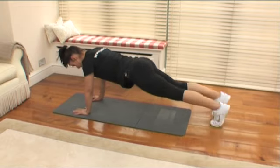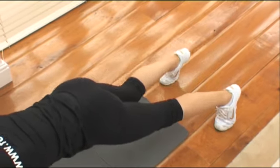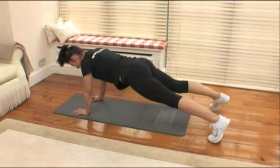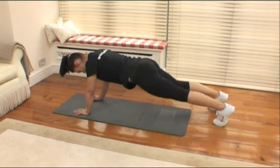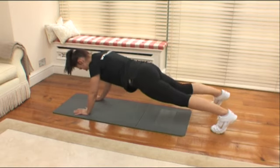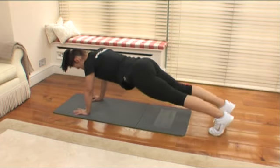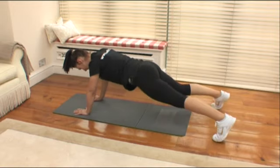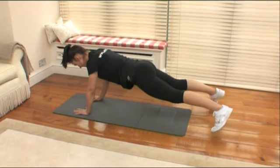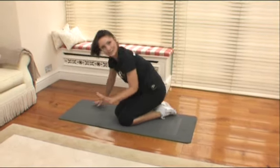Are you ready? Ten, nine, eight, seven — how are we feeling? Five, four, three, two, one. Let's go straight into the other side — are you ready? Ten, nine, eight, seven, six, five, four, three, two, one. I think we deserve a rest after that one.